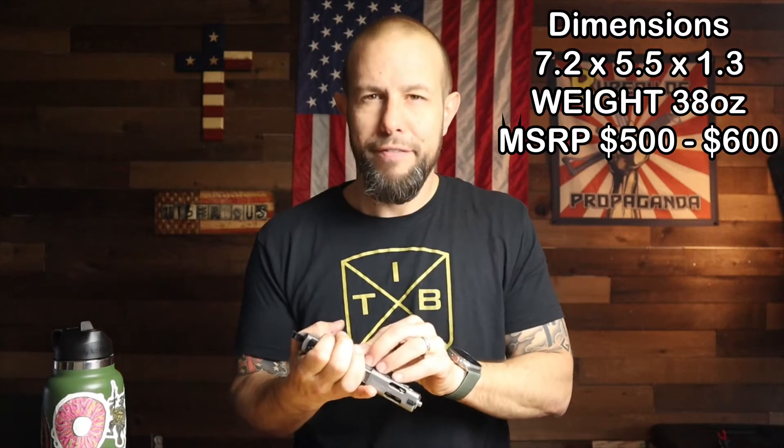While I put this back together, you can take a look at the dimensions, weight, and price. An all-steel gun is going to be heavier — just know that 30-40 ounces is a heavy gun. It adds to shootability but is a little heavier to carry, though very doable. As for the price, depending on whether you get the stainless or all-black version, I saw them between five and six hundred dollars. I'll put some affiliate links down in the video description if you want to pick one up — hook me up and use those links.